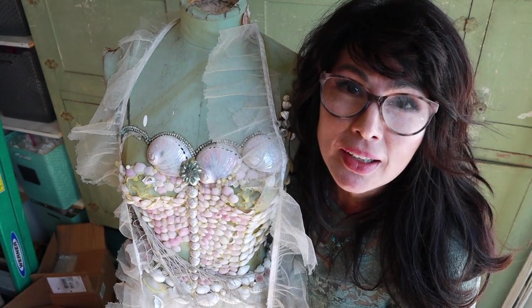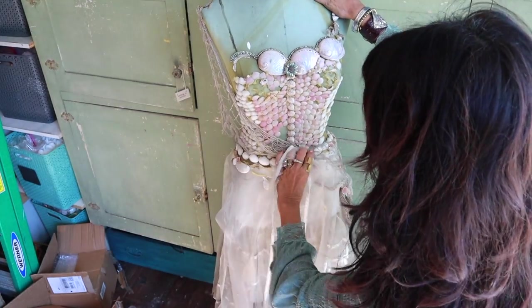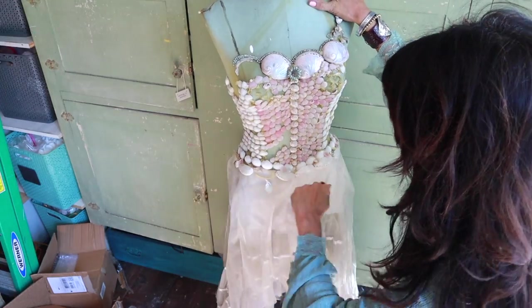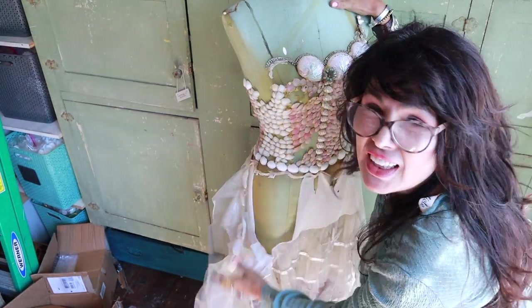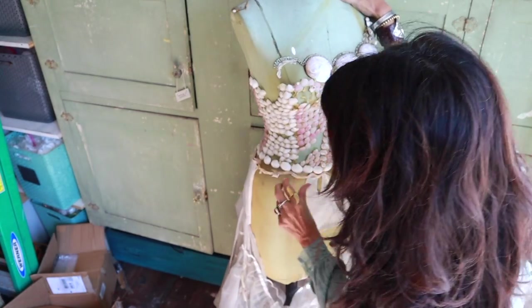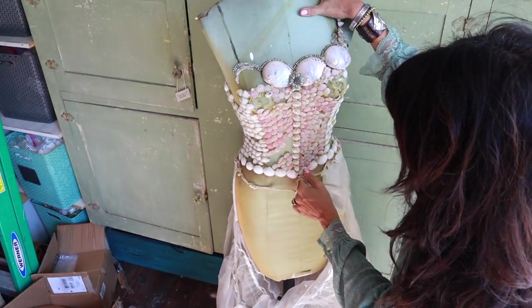I'm gonna just wing it and see what I can do. The first thing I want to do is just rip off all the extra stuff, and I think it's gonna rip off pretty easy because it's been on here for literally ten years, so all the fabric is decrepit and gross.